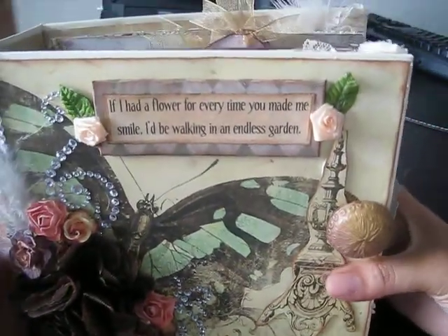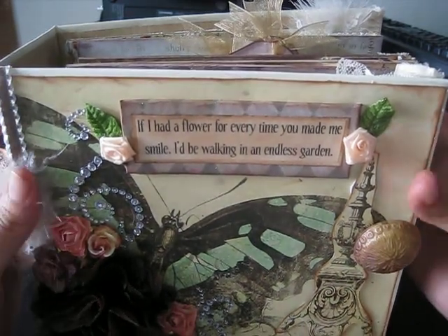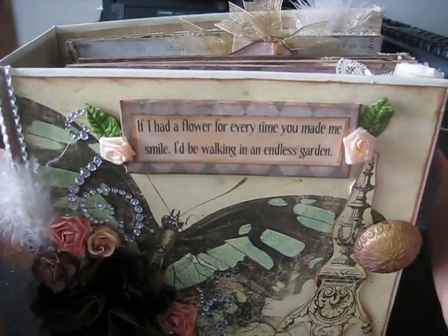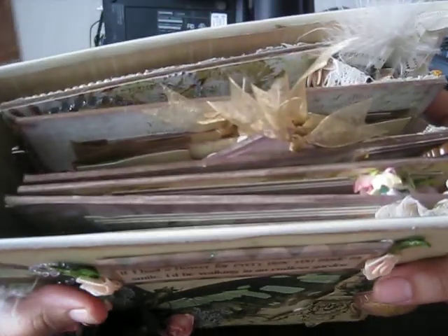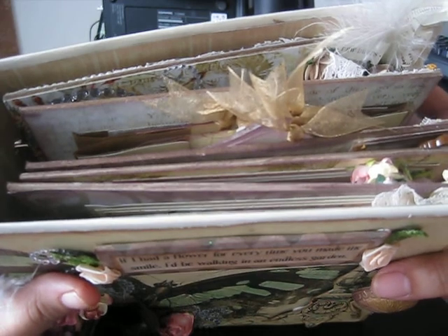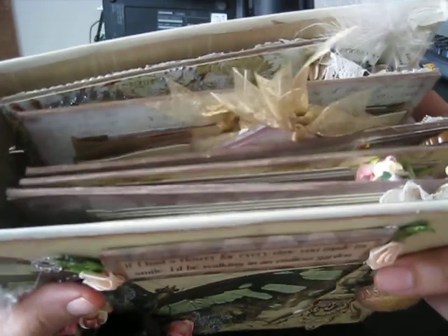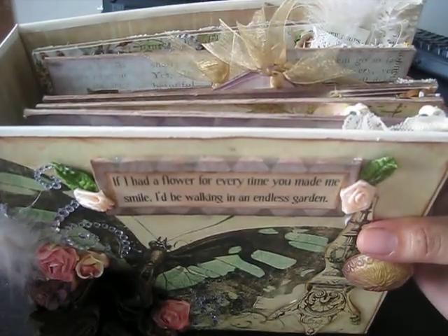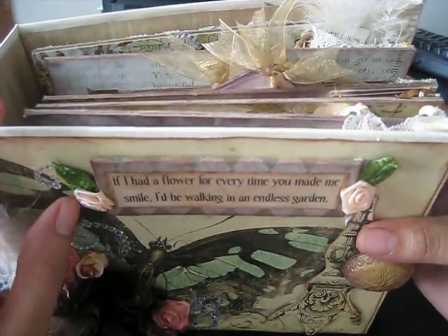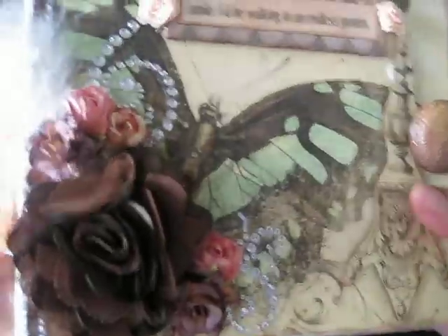This book measures 8 by 8, which is the size of the cover, and then the inside chipboard measures 7.5 by 7. I did it pretty big because the paper collection was so pretty and I didn't want to do anything smaller because some of the beautiful paper would be cut off. So let's get started.